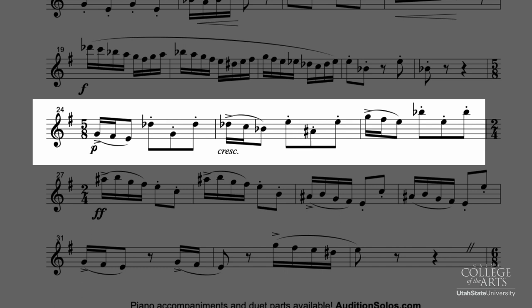Also notice that you have the rising dynamics through that 5-8 section. So make sure each of those grow until the climax of this piece at the end of this fast section at measure 27.